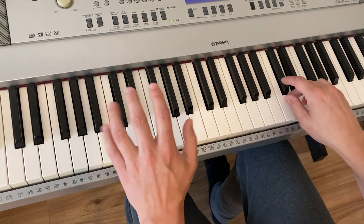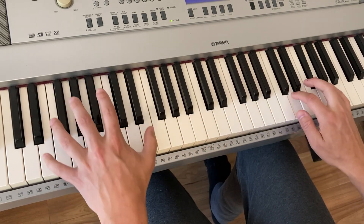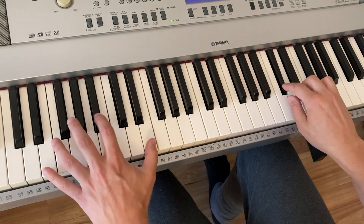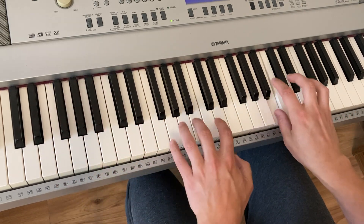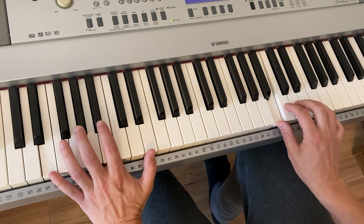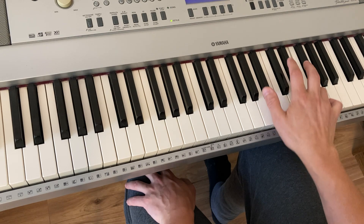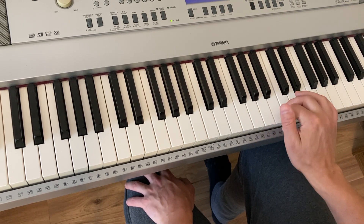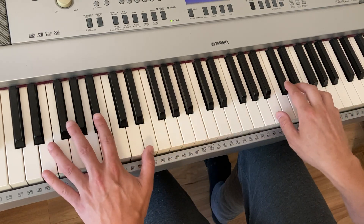Second time round. So this is the 2nd time. I'm going to E7 - so E, G sharp, B, E. Let's try and get into that.